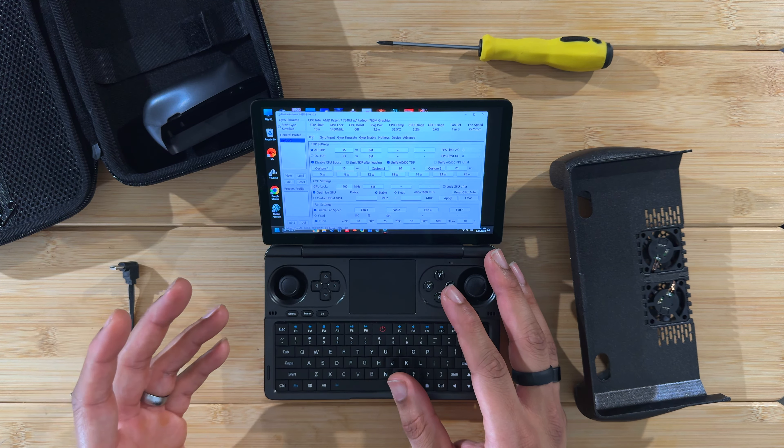After running the benchmark several times — about 20 minutes of play total — we're sitting at around 80-81 degrees Celsius. That's a good sample of what a real gaming session looks like. The internal fan is now running at 100%, as I have it set to max out when it hits 80 degrees. Now let's attach the fan grip and see what happens.